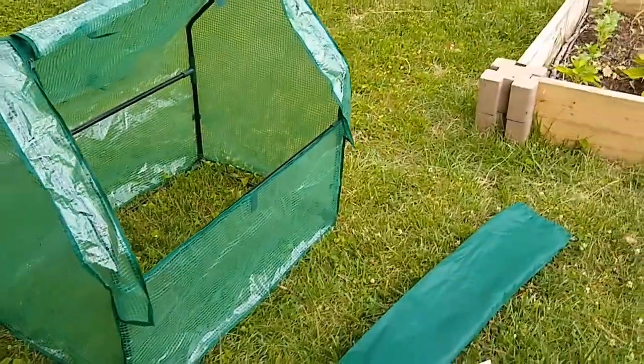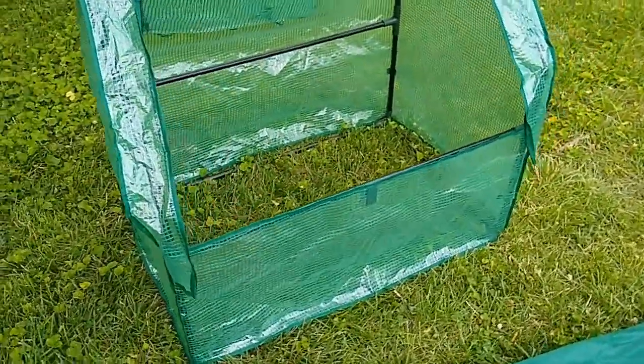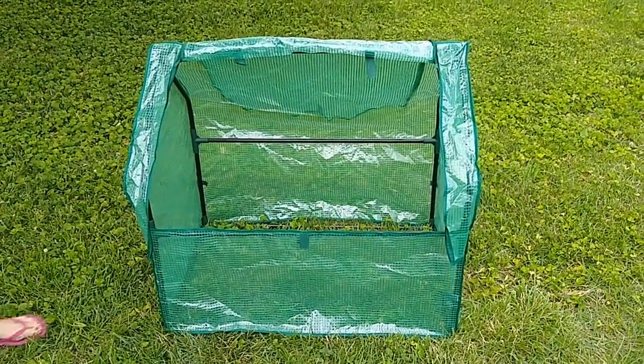This is the Mini Dropover Greenhouse. Aldi does sometimes sell a larger dropover greenhouse that is about four and a half feet square as its footprint, so this is a smaller one.